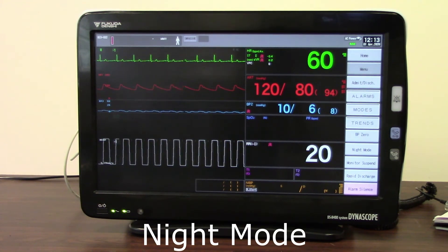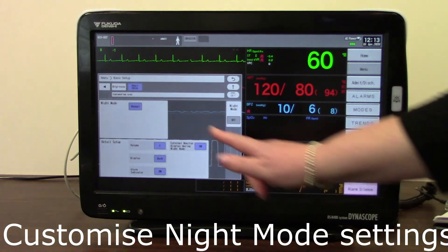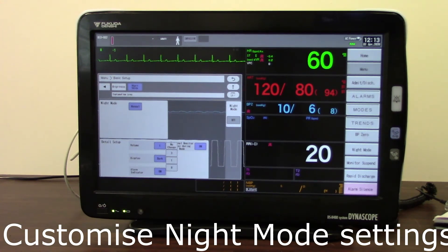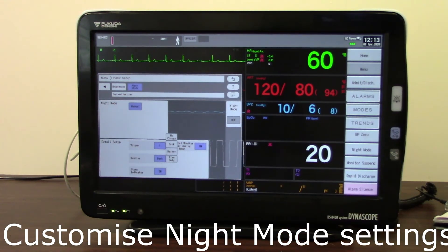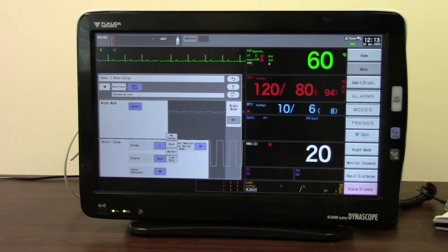If I want to alter the night mode settings, I can do this by going into the menu and touching the night mode setup button, which allows me to adjust any of these elements. I can make the volume completely silent, at level one, level three, or no change at all from what it's currently set at. I can also choose how dark I want my screen to be — left bright, dark, darker still, or time only. And I can choose whether I want my indicator lights to flash or not.